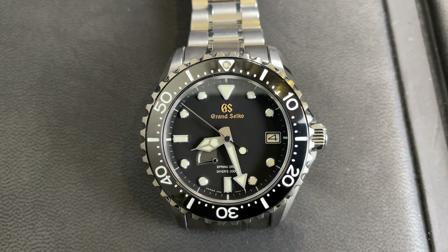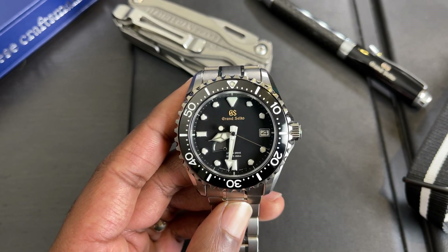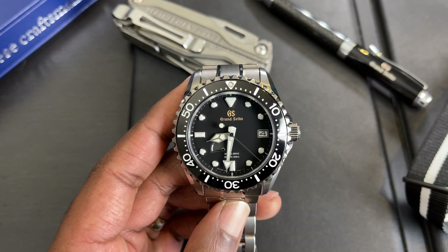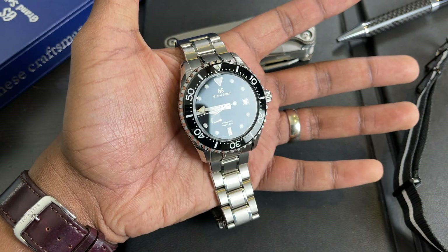An interesting detail is that the date aperture is right at the edge of the dial, and this is how it should be done. It matches perfectly with the three o'clock index — it's not too close to the center or awkwardly placed. There's no partial index; it simply replaces the index completely at three o'clock. Usually I'm not a fan of the date not matching the dial, but in this case, because it perfectly replaces the index, I think it looks really good.